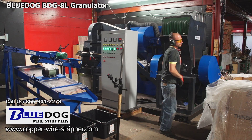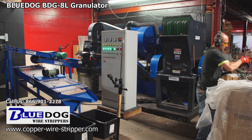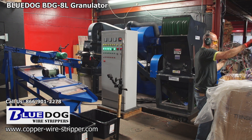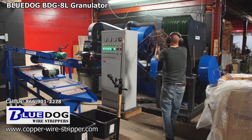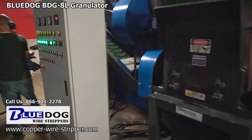When you're feeding wire into the machine it's important to listen to the sounds and the vibrations and to not overload the system. There's an amp meter on the front control panel, and an experienced operator will know what the sweet spot is when running the BDG8L.